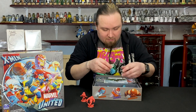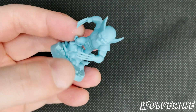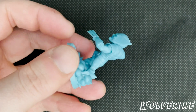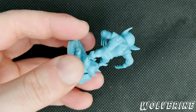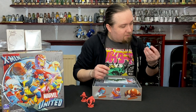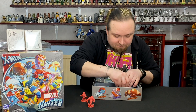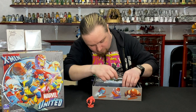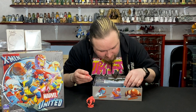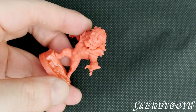And then we've got good old Bub himself, Wolverine. Those claws look lethal. Then we've got one of the red models, which is Sabertooth.